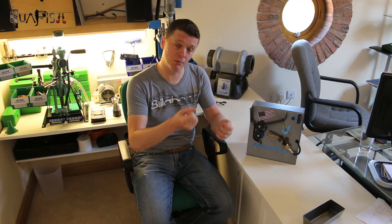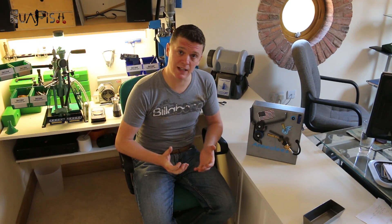Hi, so we're going to look at the Annealy's case annealing machine today. I've been previously using a drill with an attachment and just holding it over a propane torch. That does work very well but there are two major downsides: one is that you have to manhandle every piece of brass, and two is it's not going to get you as consistent a result.